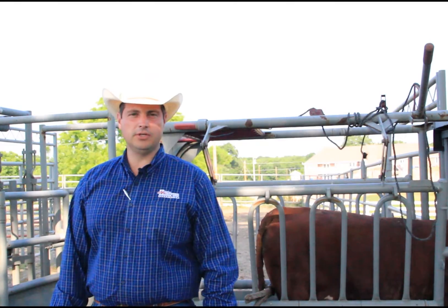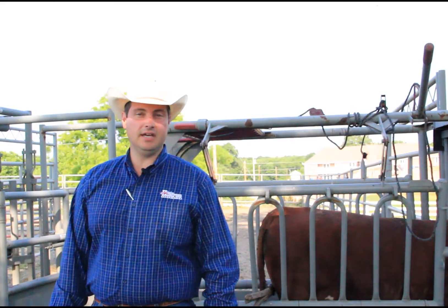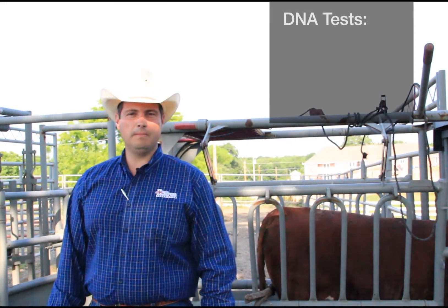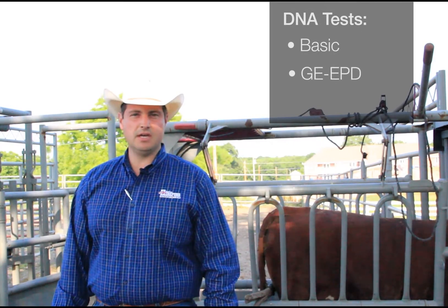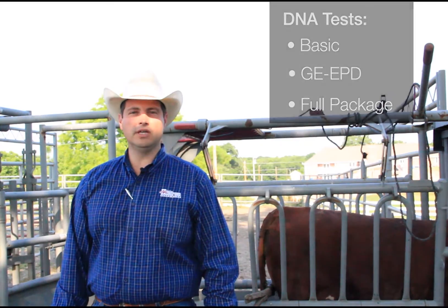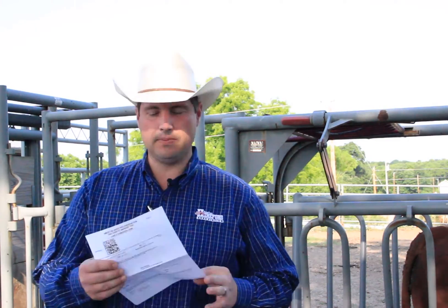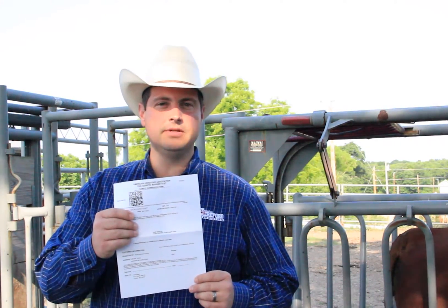The first step to get an animal DNA tested is calling the American Hereford Association and requesting your test or kit. From there, you can specify the type of test that you would like to have. One would be a basic general test that includes parentage and genetic defects. Another test may be a GE EPD test, and then the full package would include the previous two along with the horn pull test. Once you have requested your specific DNA test, it'll either be mailed to you or it can be emailed to you. The kit looks like this simple piece of paper — it's a submission form that will be used along with your DNA sample to be sent into the lab at GeneSeq.